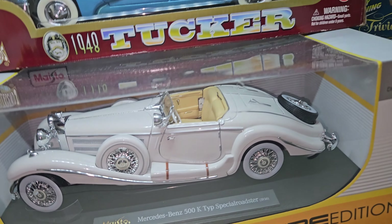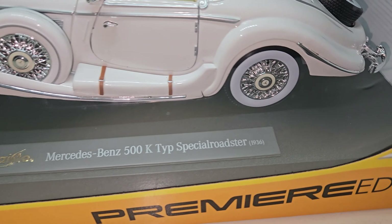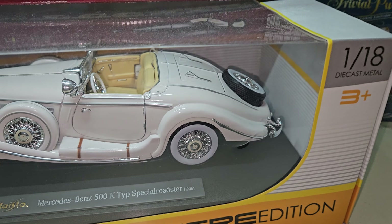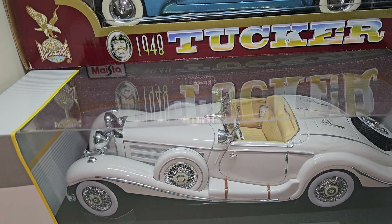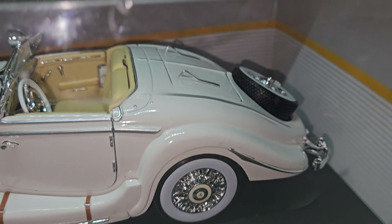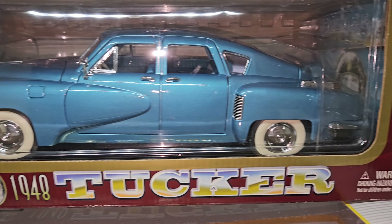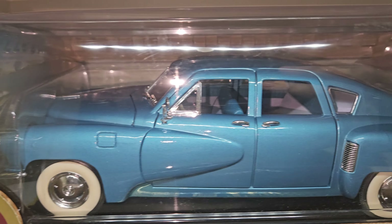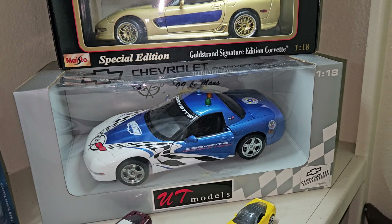Moving down, we have the Maisto 1/18 Mercedes-Benz 500K Type Special Roadster from 1936 — a gorgeous car. It has a very, very cool opening hood with so much detail. If you can find this model anywhere, I definitely recommend it. And up here we have the 1/18 scale Road Legends 1948 Tucker — a very kind of weird car that they made for a very short amount of time. They also made a movie about this car and the man who designed it.